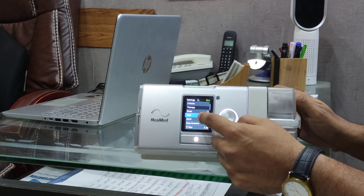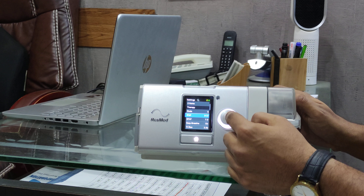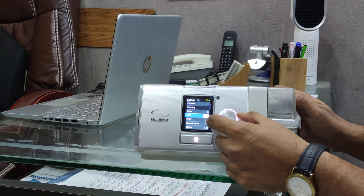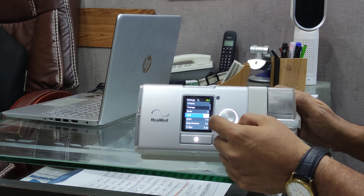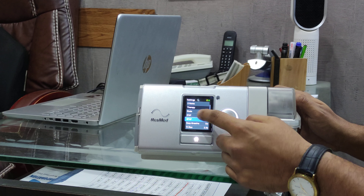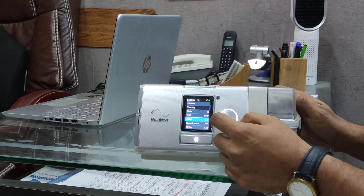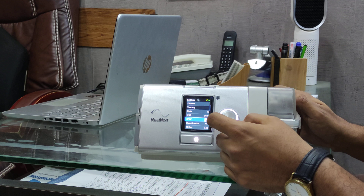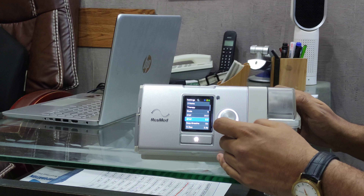To set the IPAP, click this button and use the regulator clockwise. Once you enter the setting, move the cursor to EPAP, press the button to make it 8, and then press it again to lock.